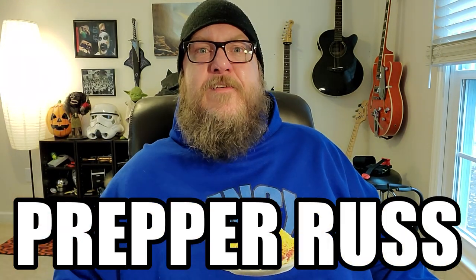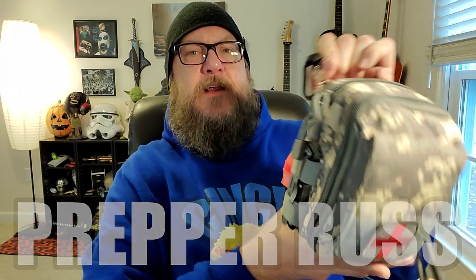Hello internet friends and family, it's me Prepper Russ, and I'm here today to talk about my EDC first aid trauma kit. It's based on my buddy who is a hazmat officer and the components he puts in his kit. He keeps it in the glove box of his truck, and that's where I keep mine because it's so small and compact. There's a lot of stuff in here you may not be familiar with, so definitely research all the items I'm going to show you and learn how to use them — because if you don't, you could actually kill somebody instead of saving their life.